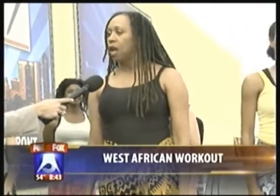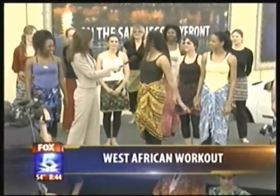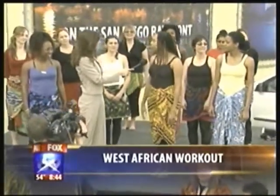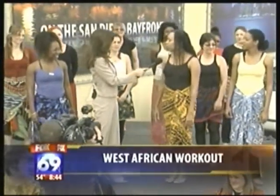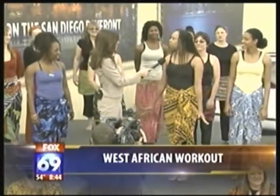Why dance moves from West Africa? It's very exciting. We've all been together — the drummers and movers — for many years, and we study from various people from around the world: Guinea, Mali, Senegal. And it feels really good. It's not just cardio, it's also to feel good.